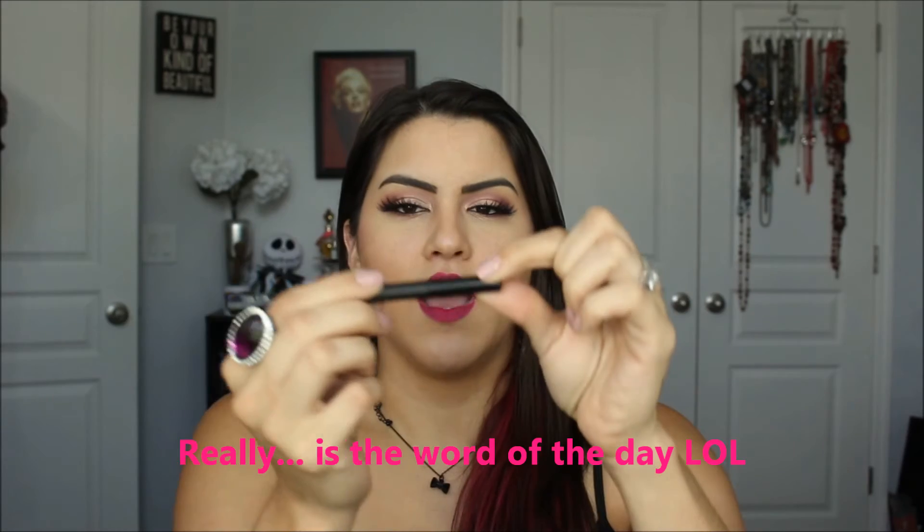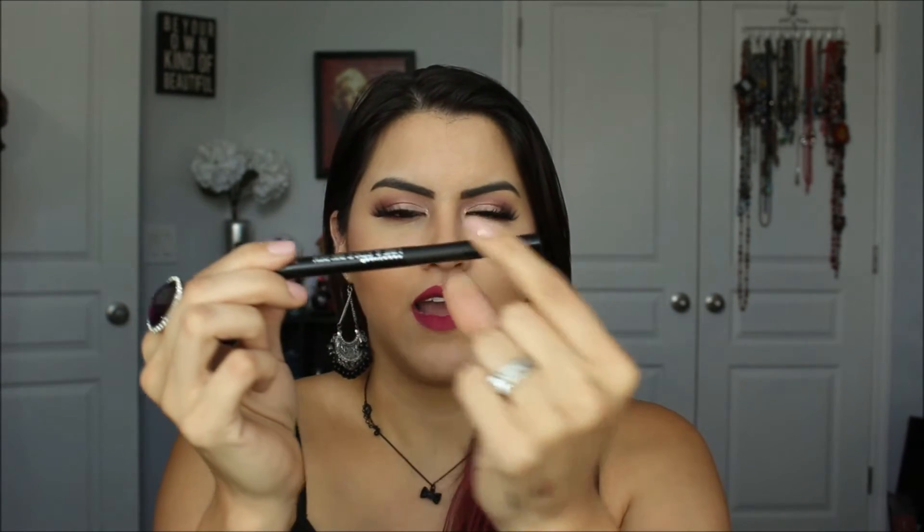I really like the fact that it has a different texture on the barrel to help you hold on to the liner better — I really like the details they put into this. Next up is their Velvet Smoky Eye Pencil. I love the fact that it's super black and super creamy — it just glides on. It's a little bit drying, so it's kind of like the Inglot liner where it just sticks on your eyes.